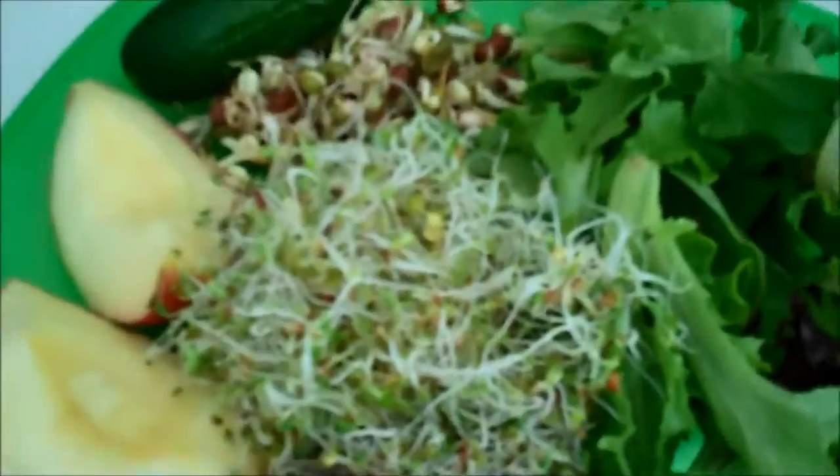Okay, today I'm making — I'm hungry and it's lunchtime. I'm trying to do a nice green drink for lunch.